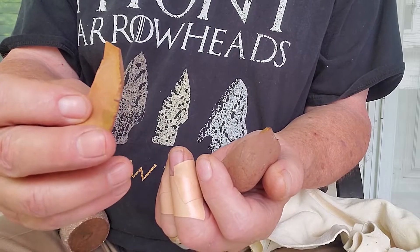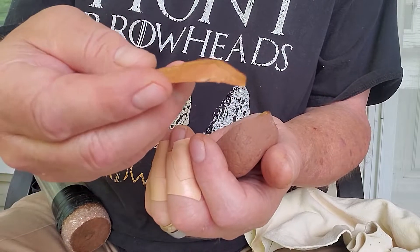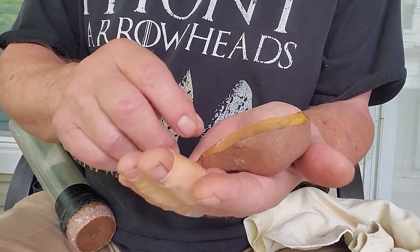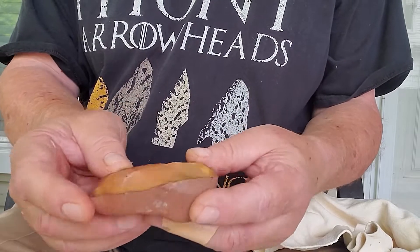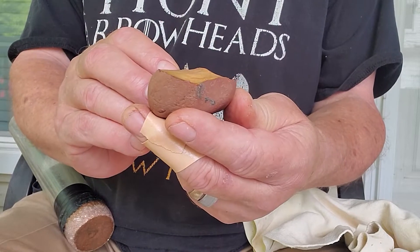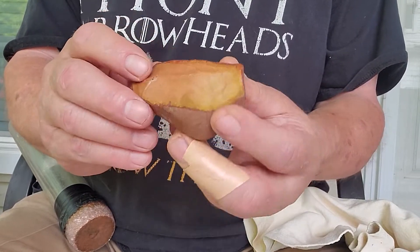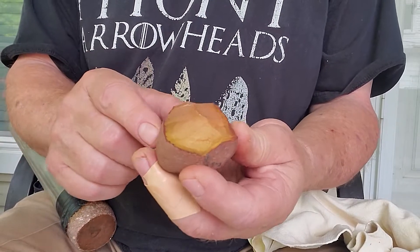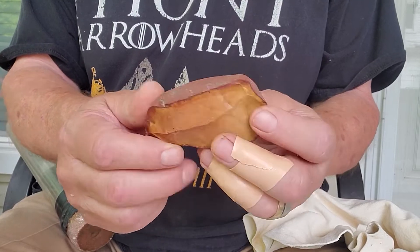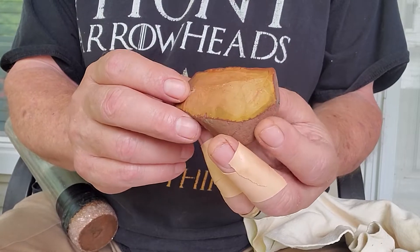Now this piece here — for sure I've got a biogula fishtail point here, for sure. So that might be two of those, and now this piece is really getting flat. We're basically treating this almost like a core, a blade core. That often happens when you're working these round cobbles.